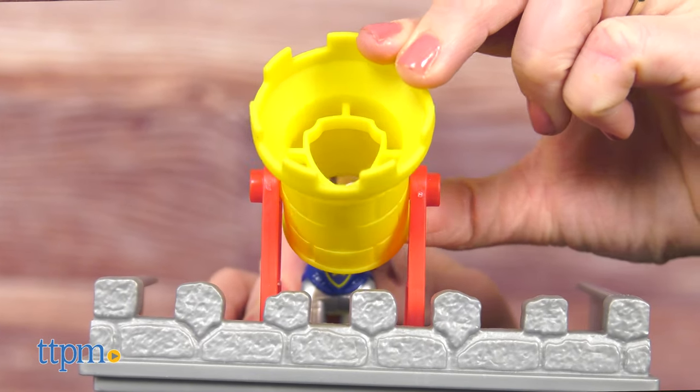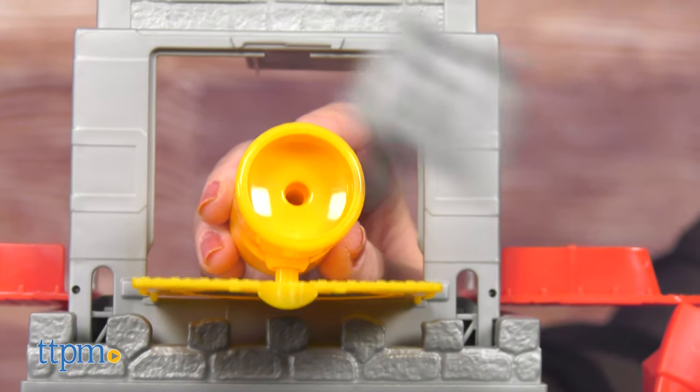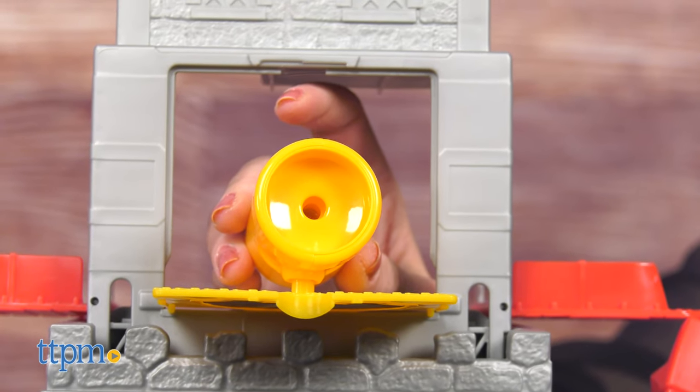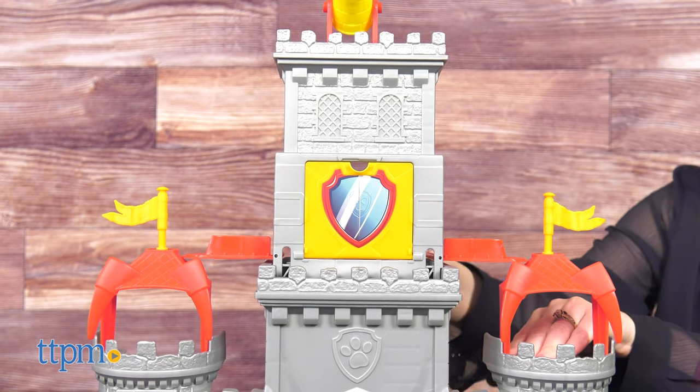There's a lookout spot on top of the center tower, and if you raise the tower even higher, you can pop out the castle's cannon and blast one of the two projectiles. Raising and lowering the tower isn't as smooth as it could be for little kids, just saying.